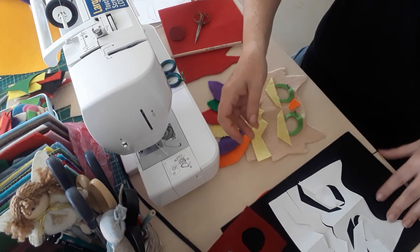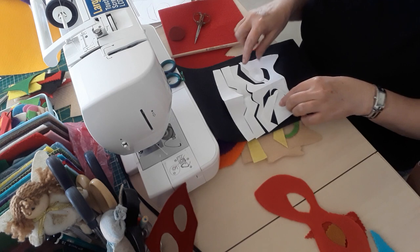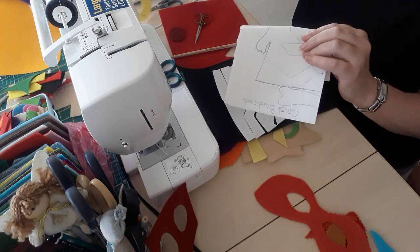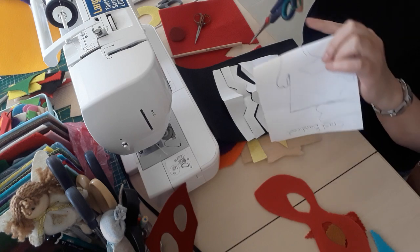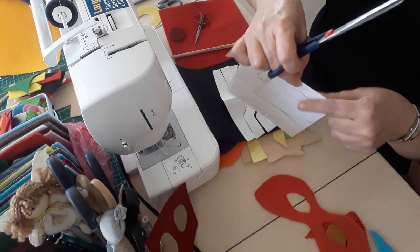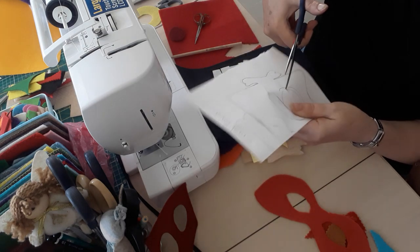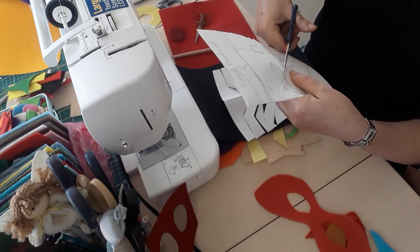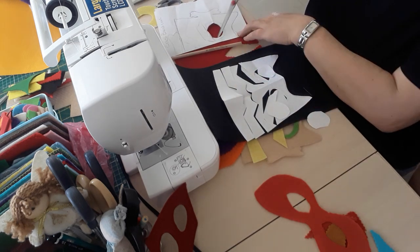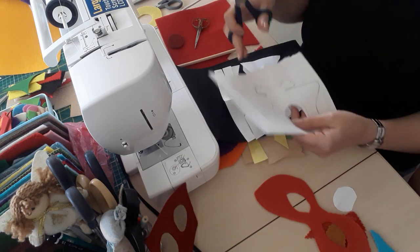Once you've cut out your shape, you then cut along those patterns. We've cut the eyes — you would fold that in half again. Always use separate scissors for paper and for your material. Fold in half, cut a slit, then put your scissors through and cut along there so it's all even. That's how you mark it on your material.